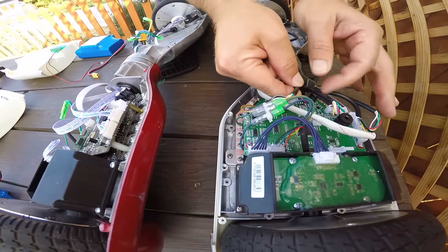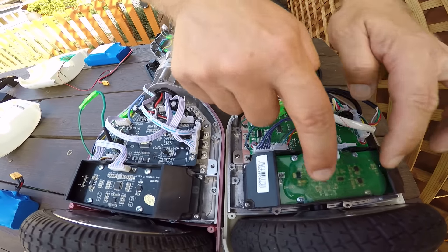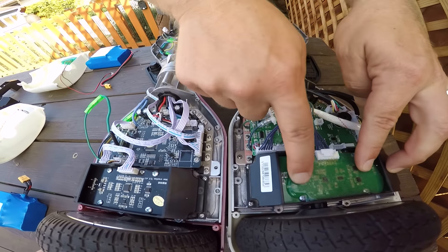This is the IOHawk. We've got again cables — these protected cables — and we've got the gyroscope here. We've got some protection on there.